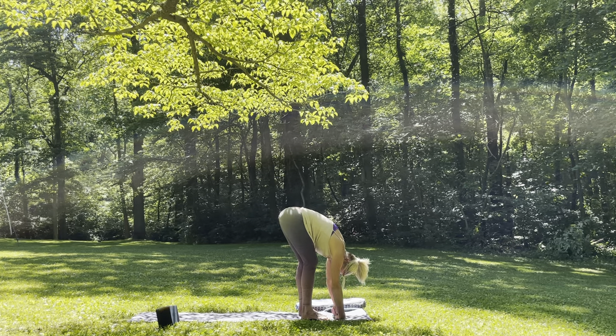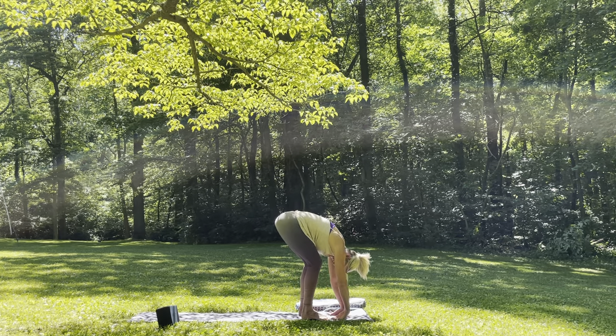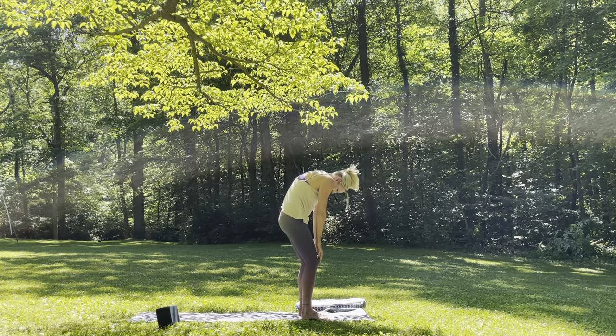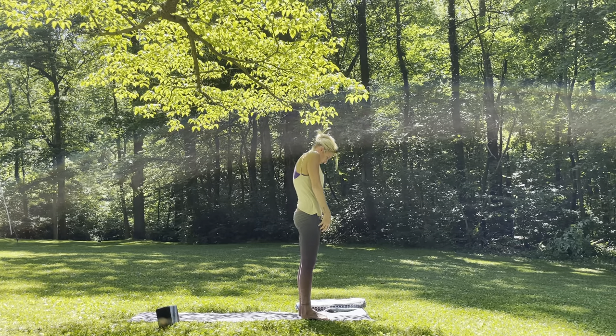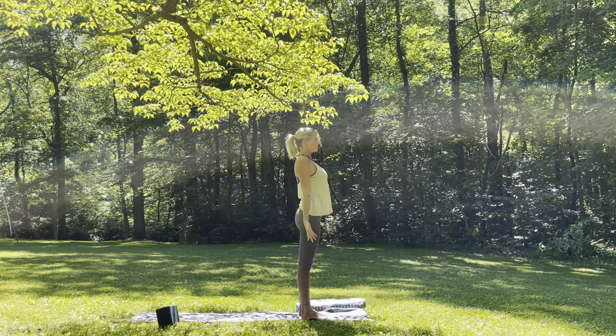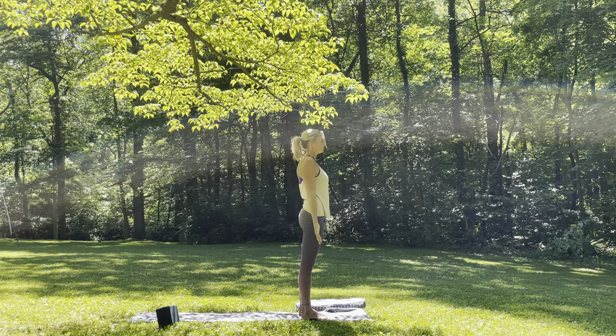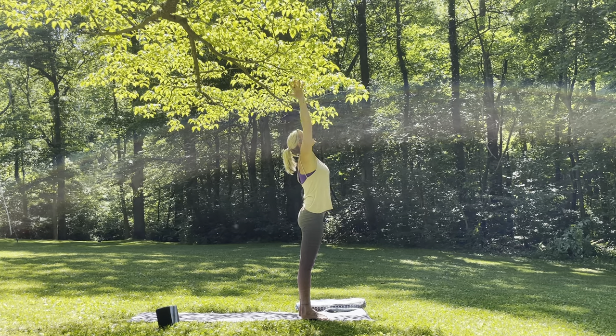You can take the crown of the head towards the earth, start to shake the head yes, shake it no, little circles in one direction, then take it into the opposite direction — just allowing gravity to take over. Then go ahead and bring the hands back down towards the mat, bend in the knees, slowly roll it up one vertebrae at a time. Bringing the shoulders up towards the ears, all the way down the back, palms facing forward, close the eyes.